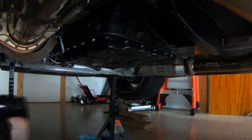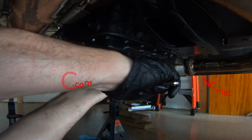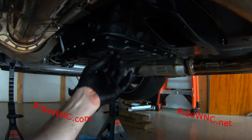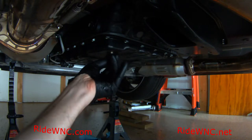Hello and thank you for watching my video. If you like it please hit the thumbs up button. If you don't like it please don't hit the thumbs down button. This video is going to show you how to replace the automatic transmission fluid in your 370Z.